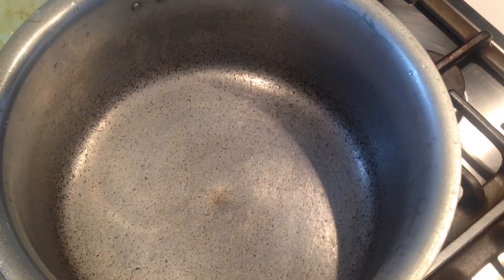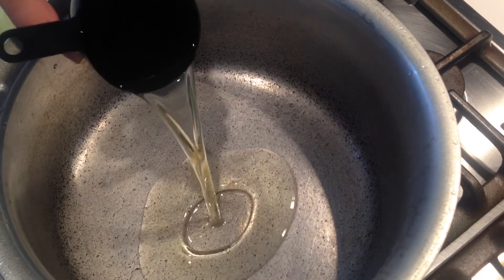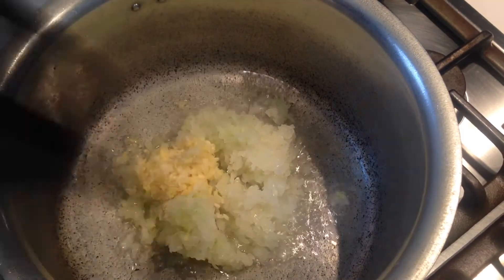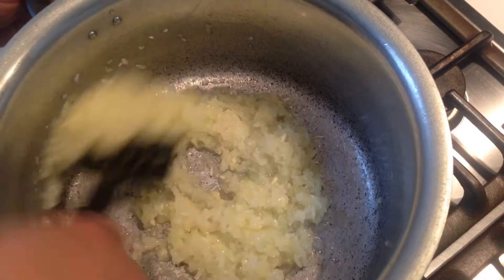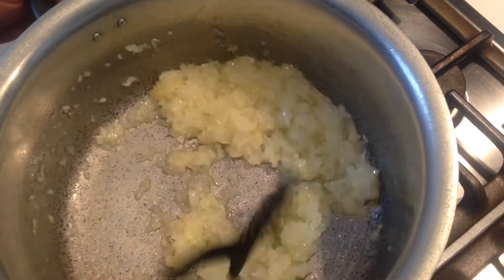Add half a cup of oil to the pan. Add in the onions, ginger and garlic — all mixed together. I will cook this on a full flame for about five minutes until the onion, ginger and garlic starts to soften.